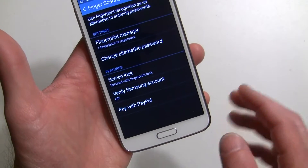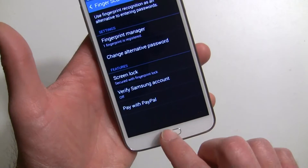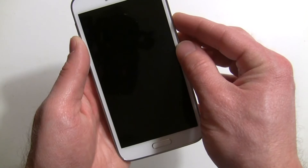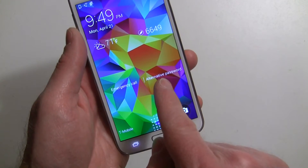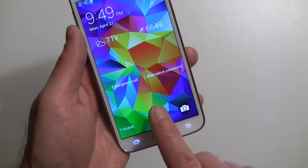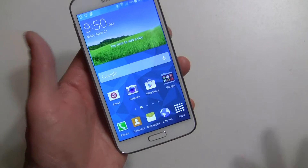So now with that in place, there it is. And I can go to the alternate password if I want to quickly. But now, if I go like this, it says recognize and it's open.